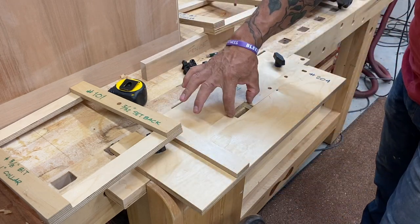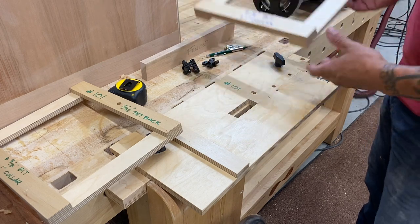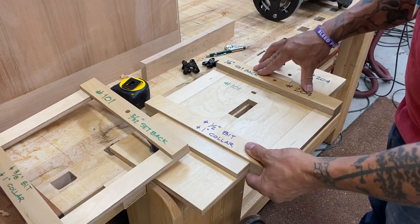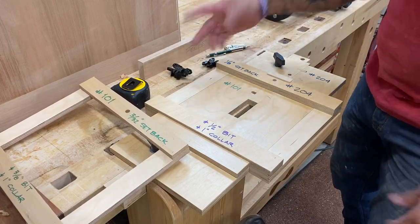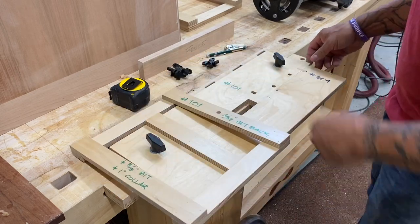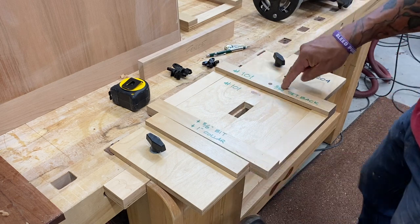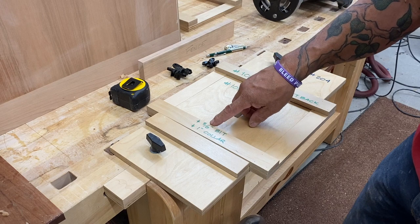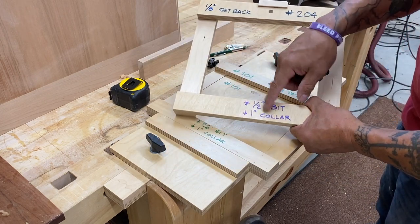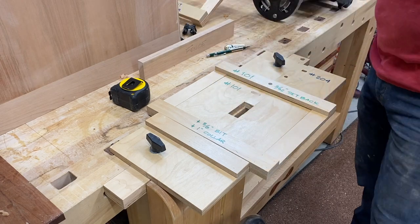I wanted one jig for both the 101 and the 204 Soss hinge, so I can change this dimension by moving this piece — it rotates over here. I've got that marked 204; it makes a longer mortise. It doesn't have to be this complicated, and for somebody just starting out there are easier ways to make a Soss hinge jig. I've got all my information written on here: the 101 has a 3/32nds setback, requires a 3/8ths router bit and a 1-inch collar. The 204 is 1-inch wide so it needs a 1-inch bit, same 1-inch collar, and the setback is 1/8th inch. Just mark your information on your jigs — it makes it easier when you go to route.